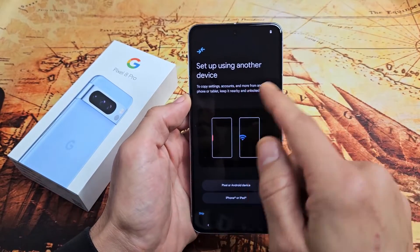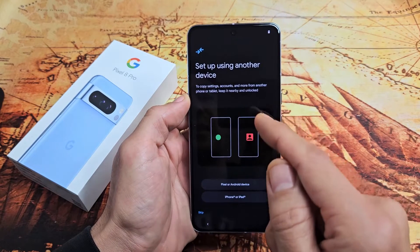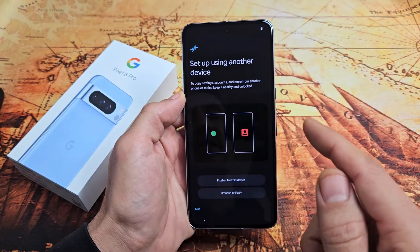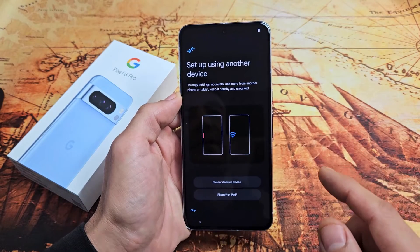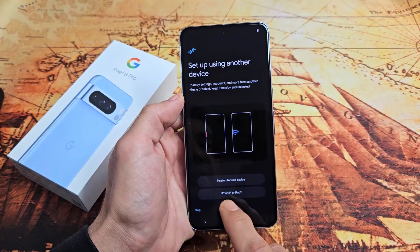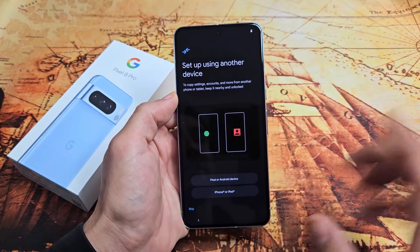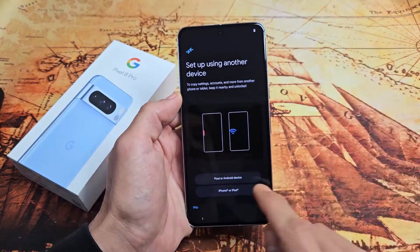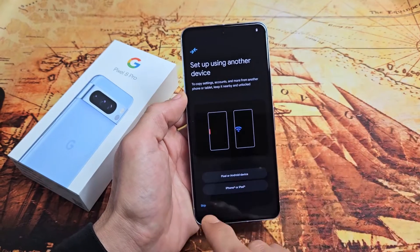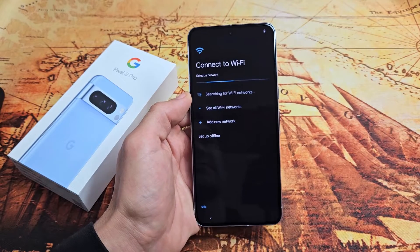It says set up using another device to copy settings, accounts, and more from another phone or tablet — keep it nearby and unlocked. You can copy your settings from another Pixel, Android device, iPhone, or iPad. If you want to do it that way, bring the device close and tap whichever option appears. For myself, I want a fresh clean install, so I'll tap on Skip.